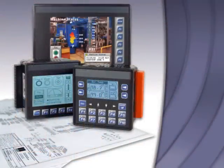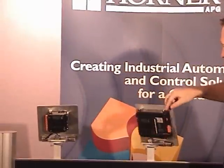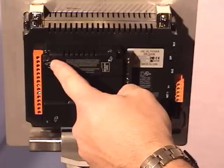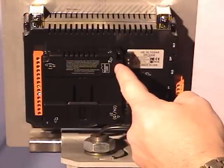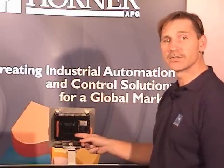The XL6 shares a lot of similarities with the XLE and the XLT, and these become more apparent as you examine the rear of the unit. The XL6 is available with up to four varieties of built-in I/O, and each variety includes digital inputs, digital outputs, analog inputs, high-speed digital inputs, and in some cases, high-speed digital outputs or analog outputs.